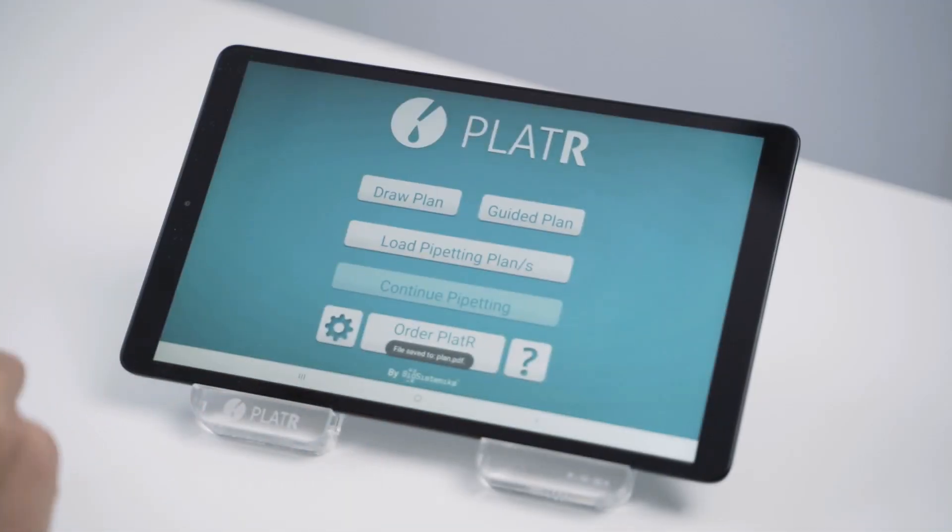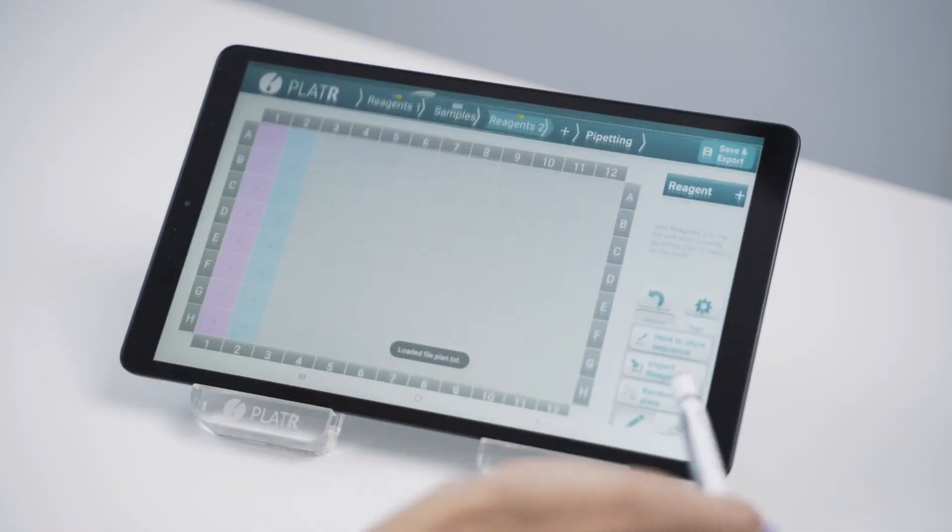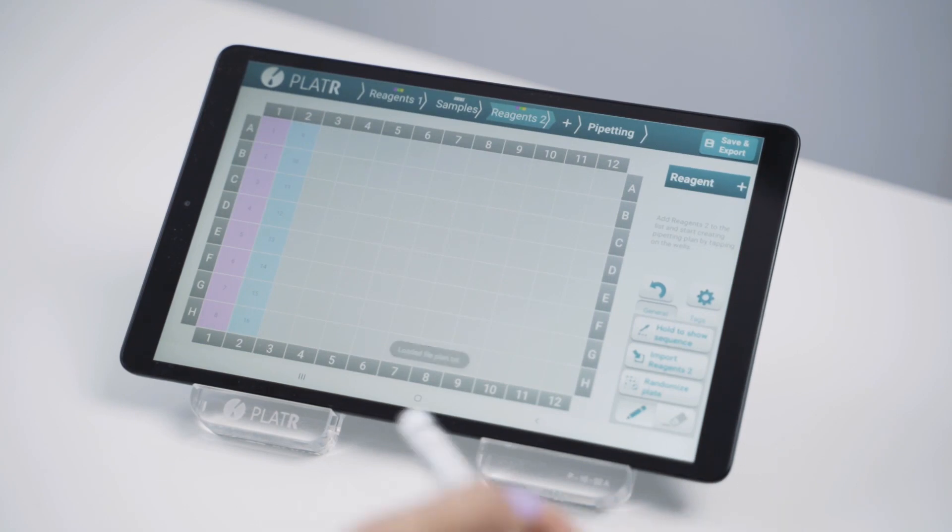Once you have your pipetting protocols saved in Plater, you can use them as many times as you want. Much faster than printing your plan, right?